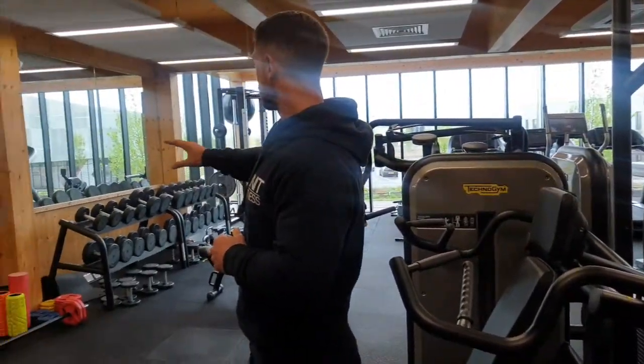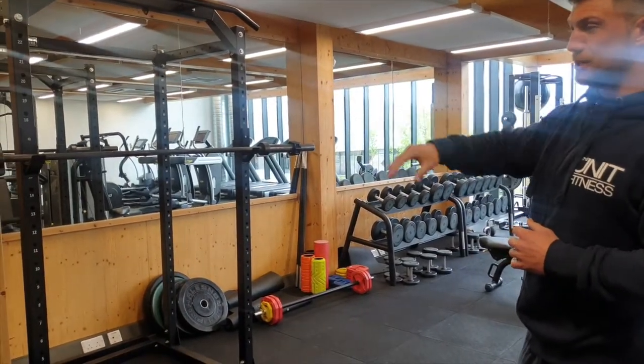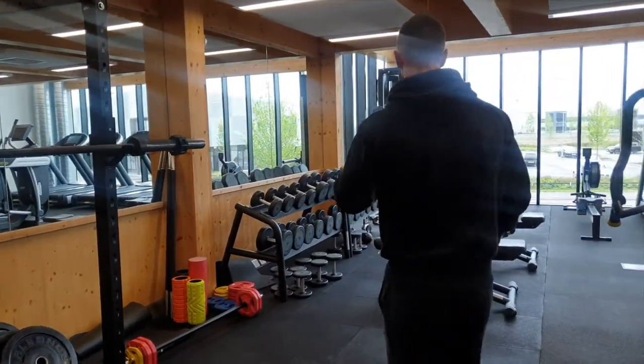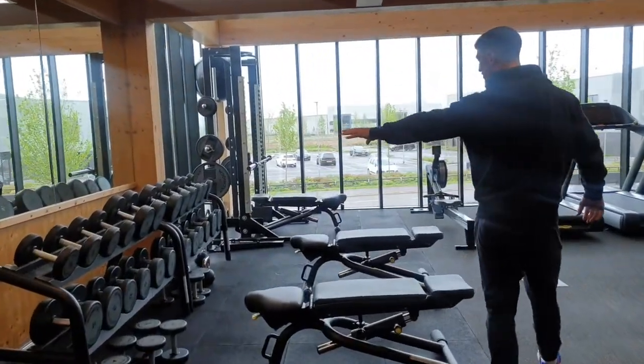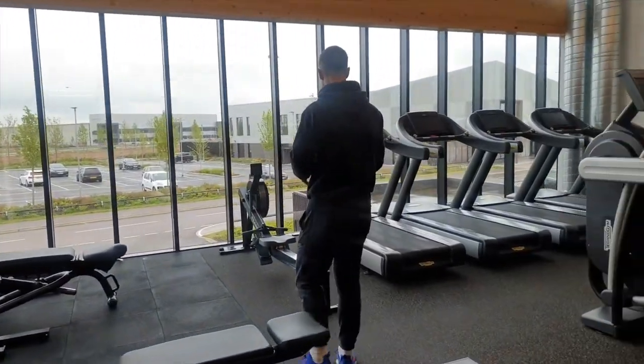Over here we have our free weights section. We have our small bars, racks, and barbells, resistance bands, multiple benches, a dumbbell section, kettlebells, and a rower — Concept2 rowers.